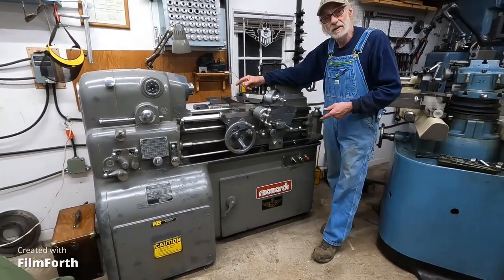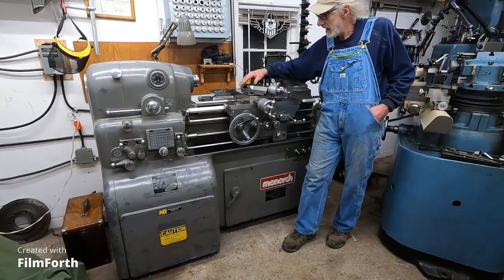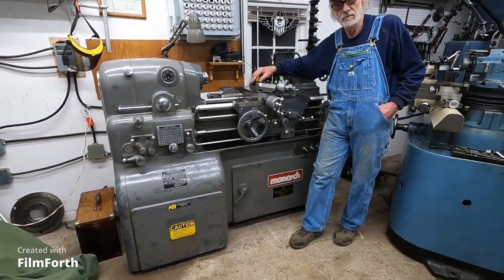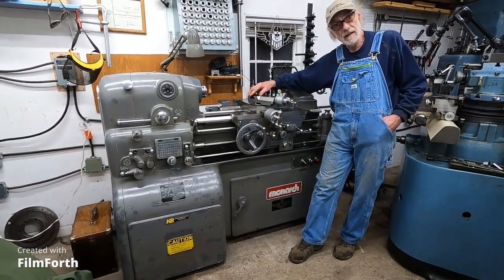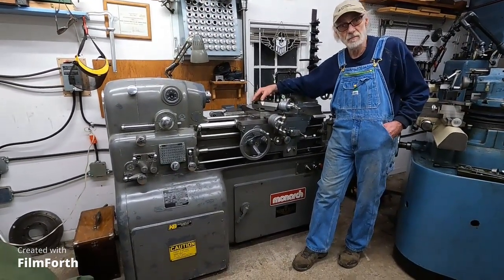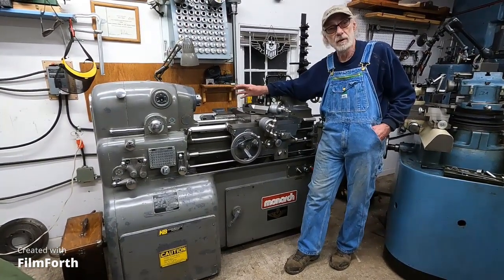This is a 1983 and it's the last vacuum tube drive. The vacuum tube drives on these last-year machines are very, very reliable and easy to work on. The factory has parts for these — you can keep this going for the rest of your life. There's no problem with that. It just works flawlessly.